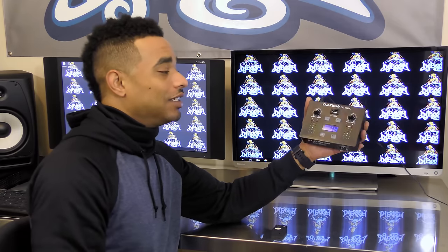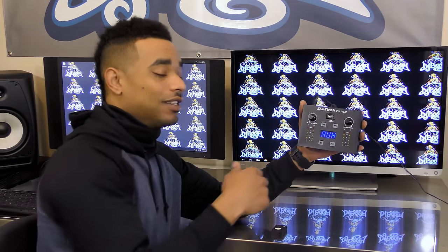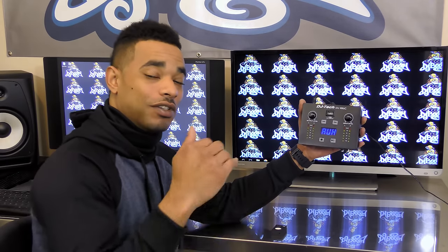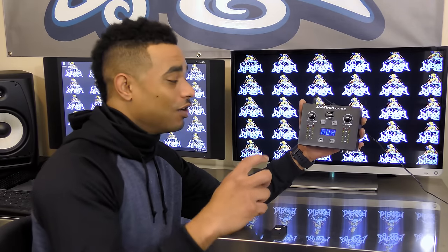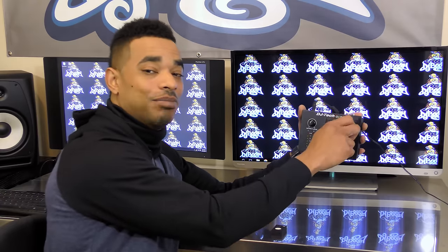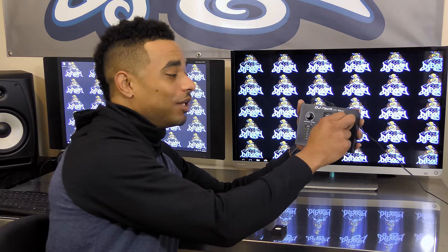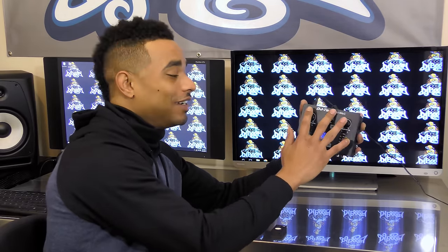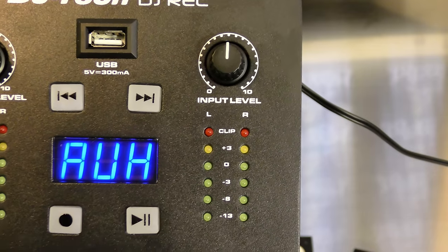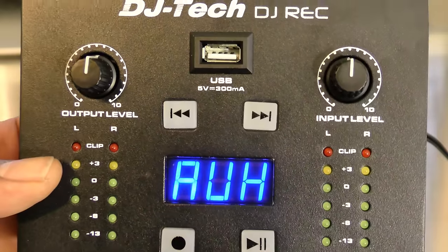It has a nice LCD screen in the middle so you can see what mode it's in, the number of tracks you're recording, or the track number you're playing back from the USB drive. You also have output level and input level monitors, and LED meters that show you when you're clipping or in the red for both output and input.